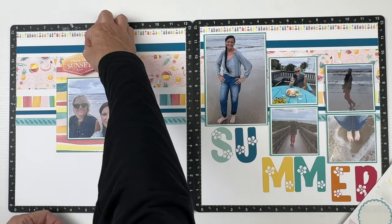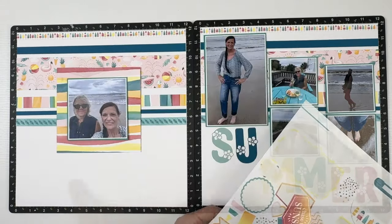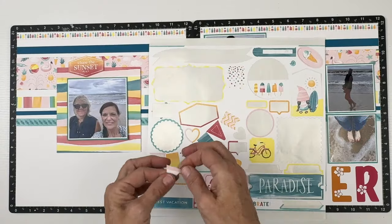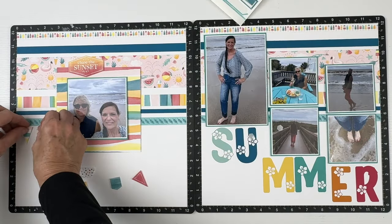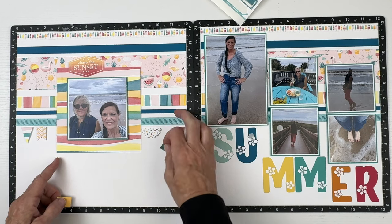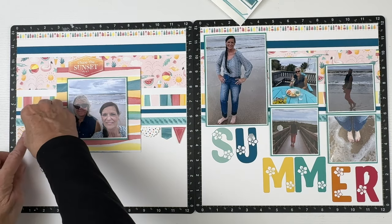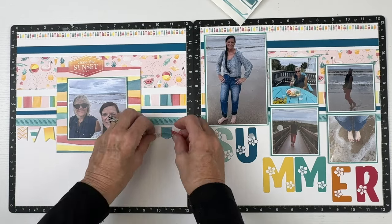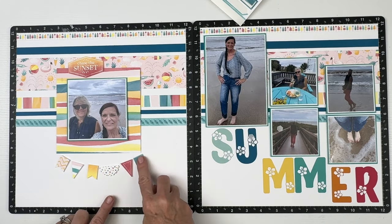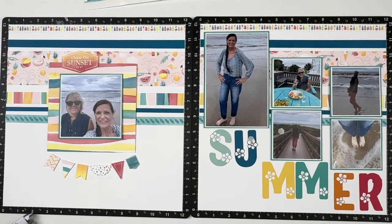I have a couple titles left on the very scarce sticker sheet. I do like The Paradise, but it doesn't quite go because of the big summer title on the right. I'm super happy with Chase the Sunset — you can see it's sunset in our photos, and our Airbnb was on the beach, just 45 seconds away across a little boardwalk. There was a little storm front the week we were there, but it was still in the 80s. For Midwest girls, that was beach weather.